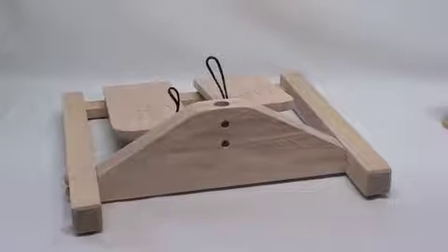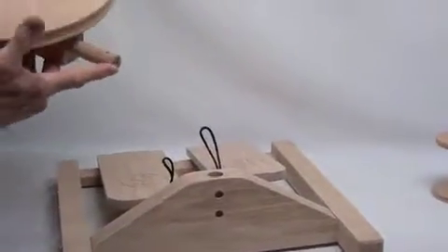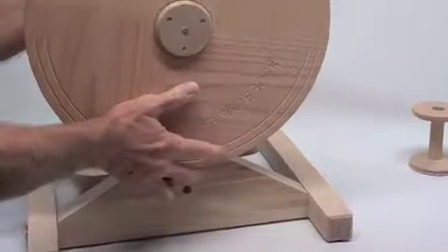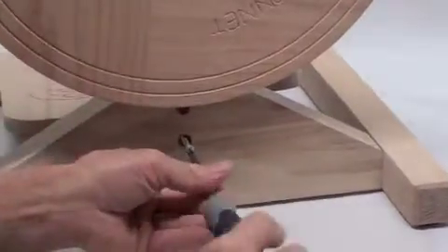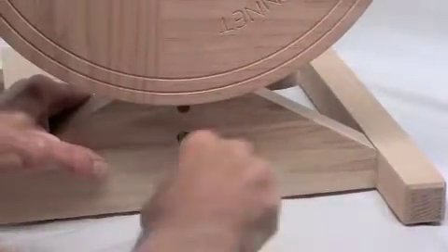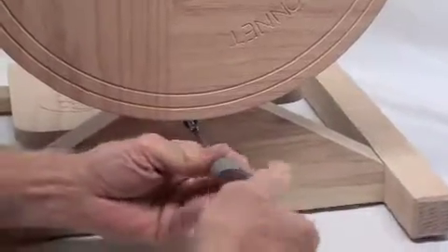These assembly instructions apply to all three of our B designs. To begin, take your upright and wheel assembly and insert the tenon into the base with the wheel facing the back. Then take one of the two screws and with the screwdriver put the screw in. Tighten it all the way down, then put the other screw in.